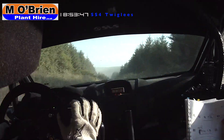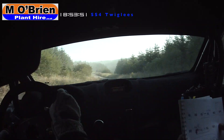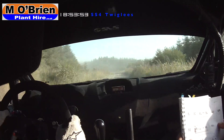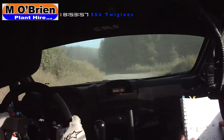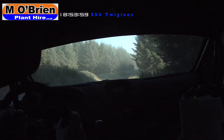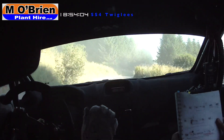Six left down over crest. You have 80, okay to go. Six left down, you have 80 to six left minus. You have 80. Six left minus into five left, comes late. Five left now. 40, six right. Okay, go. Go for 80 to four right half long, just over this crest. Four right half long and six left.